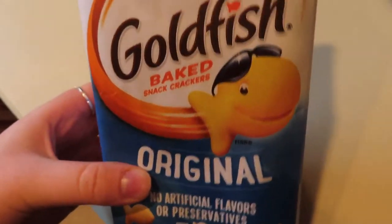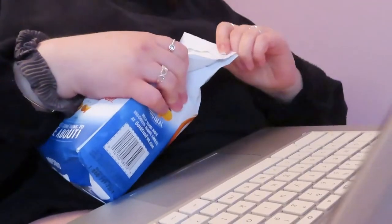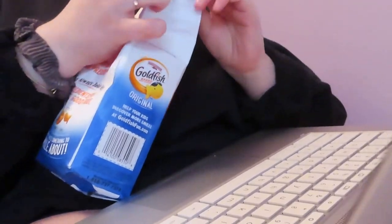Now it's snack time. In between lunch and dinner I like to have a snack, so I just grabbed some original Goldfish crackers and went back to my room to work on my marketing study guide for an hour or two.